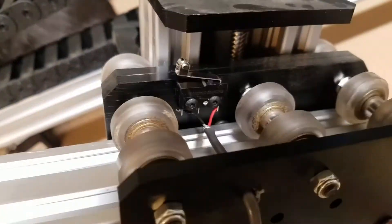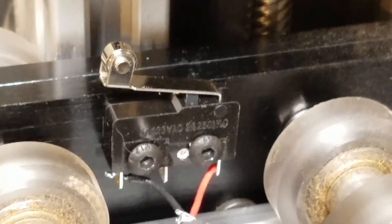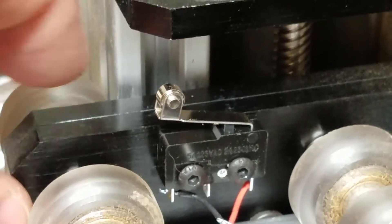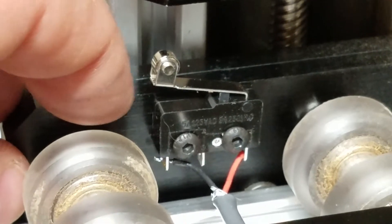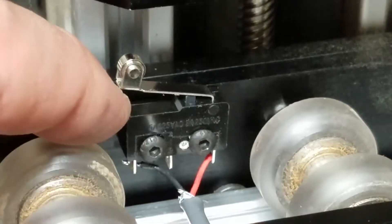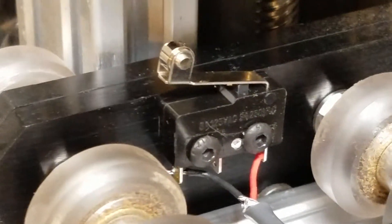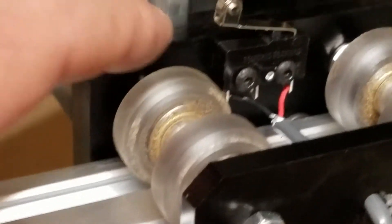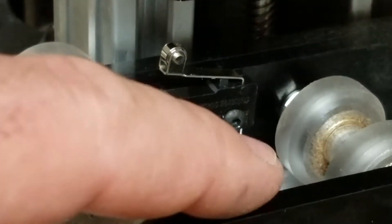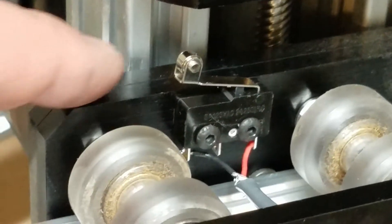I could not install this limit switch while it was assembled. The reason is, just like every other threaded hole in these aluminum anodized pieces, they don't mask the threads when they anodize, and what happens is the threaded holes get tight. I could not under any circumstances get these M3 screws to start. So I had to disassemble the thing, get a little tiny M3 tap and a small wrench that I use for working on my RC cars, and chase out these holes in the aluminum plate.